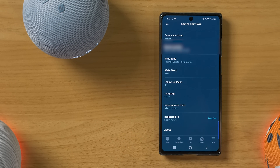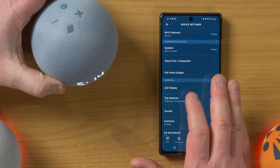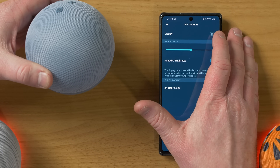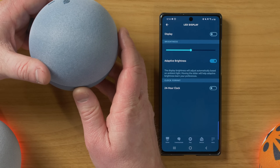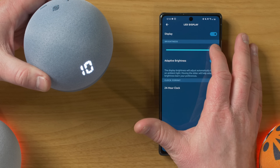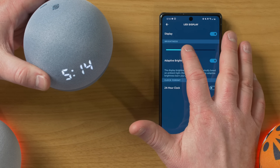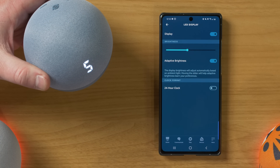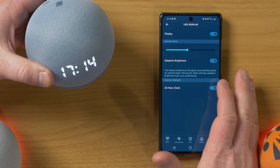And then here you can deregister it from your account. And then here we have the LED display. The LED display option is only on the dot with clock. In here, we have the option to turn the display off — and when you turn it off, you have no idea the display is actually there; you can't see it at all. Here you have the option to change the brightness of the display, from zero brightness up to 10. And then we have adaptive brightness, which is automatically going to adjust based on the room. And then you have the 24-hour clock option.